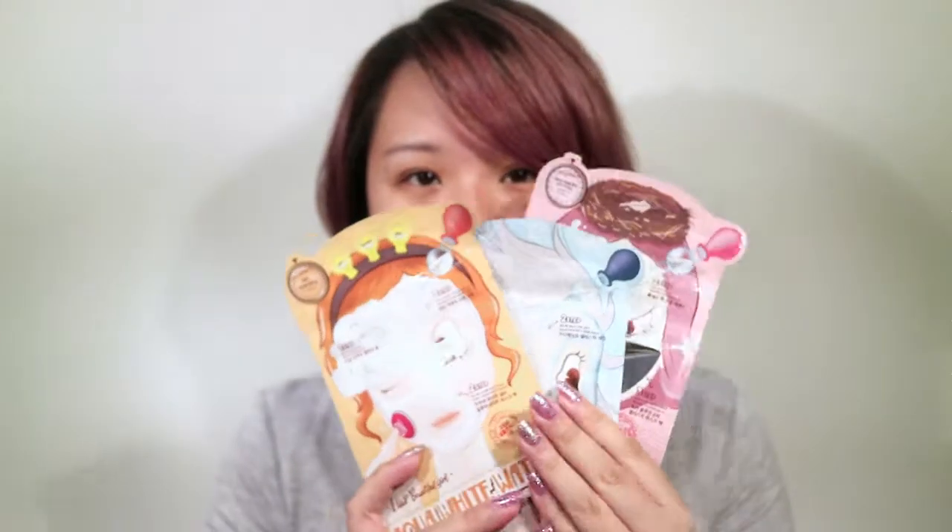Hi everyone, it's Stella from OS Stella. I have the second part of my Eliza Becker videos today. I'm going to be talking to you guys about these masks that I got from them. My camera's running out of battery — just a moment, I'm going to change that battery. Hi everyone, it's Stella from OS Stella again.